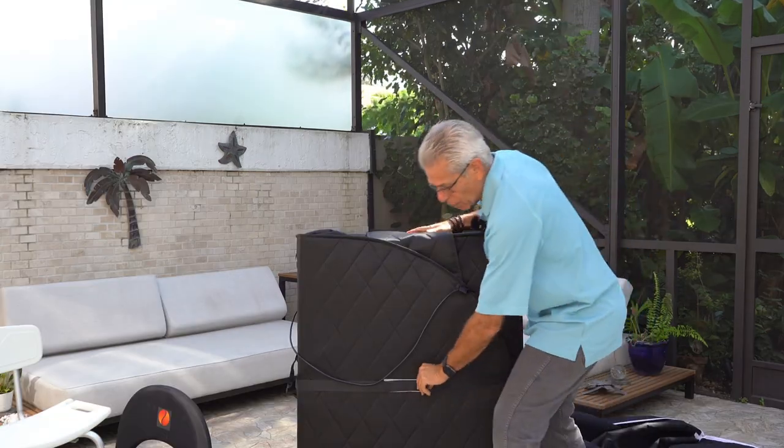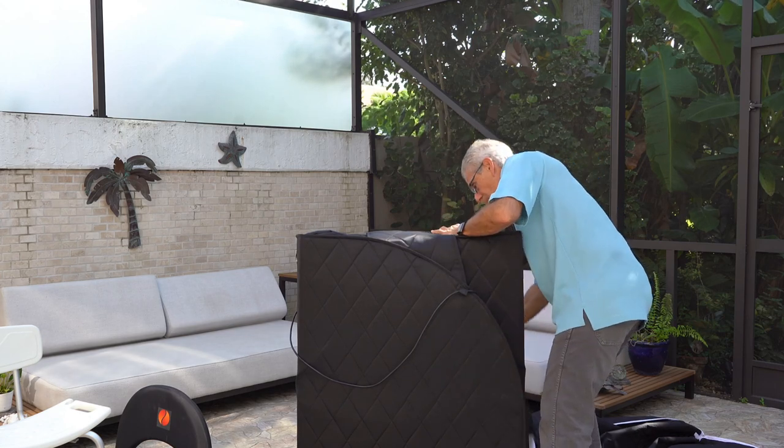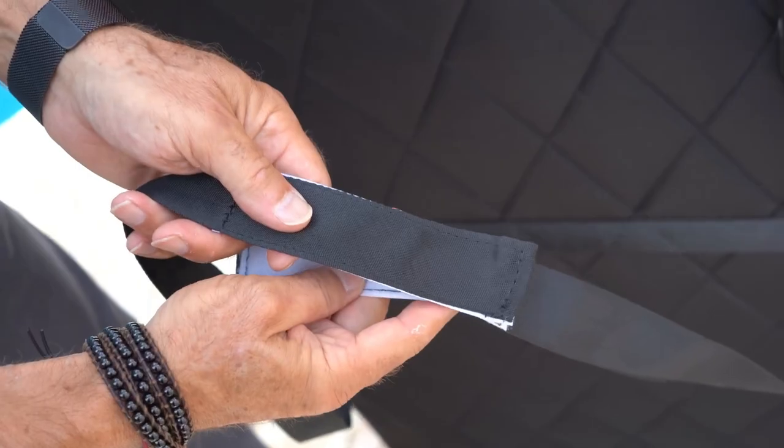Now we un-velcro the strap, and what I like to do is bring the strap around — you can see one side and here's the other side — and I just connect it behind here so that it's kind of loosely connected but not on the floor collecting dust or any lint that might be on the floor.